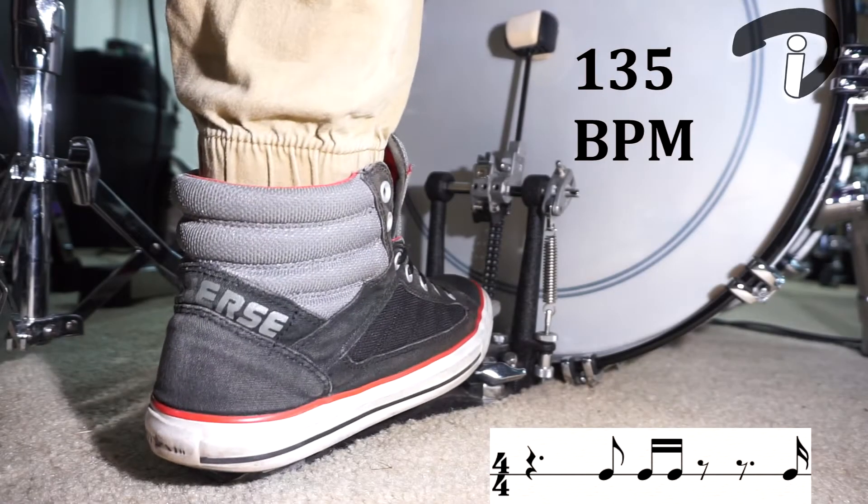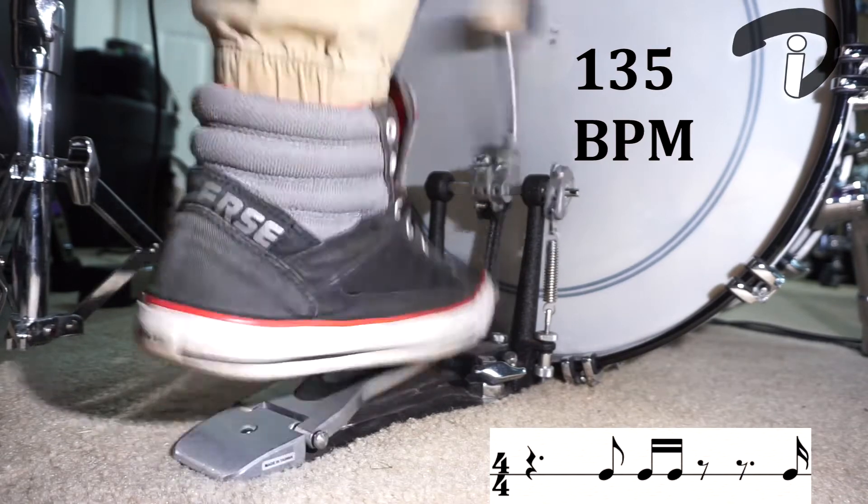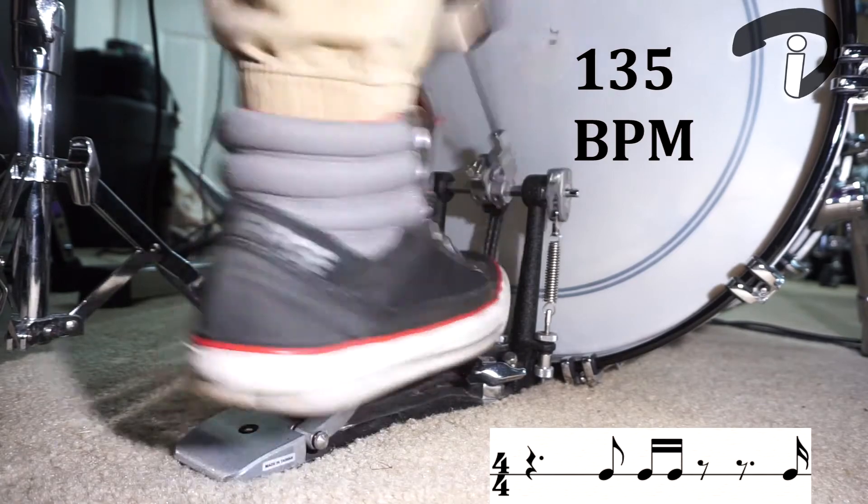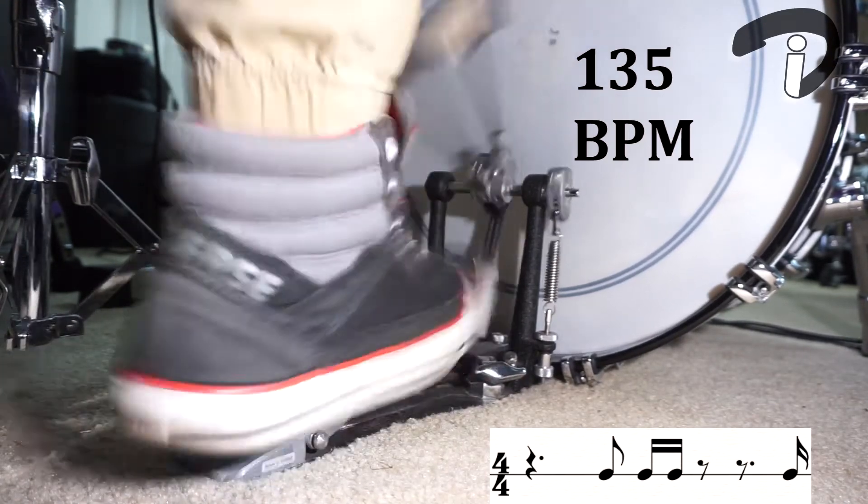Let's go ahead and hear what this rhythm is going to sound like on the bass drum. Thank you so much for watching this video — I hope you enjoyed it. I'm so excited to see you next week. Stay inspired!